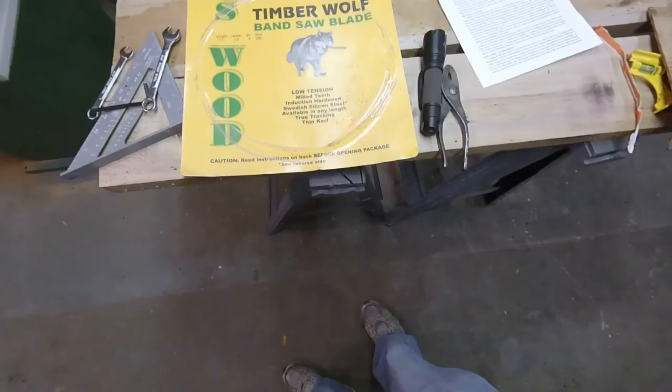I didn't even bother with the Grizzly blade because it's so bad it's not worth the effort to even put it on. And I'm going to say the same about the Timberwolf — it's not worth the effort to put on. I hope this helps you out. It's your decision.